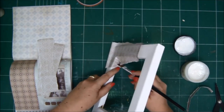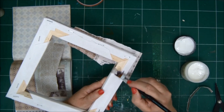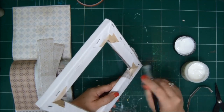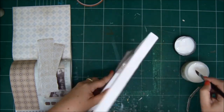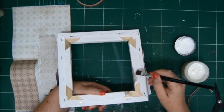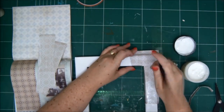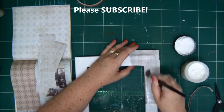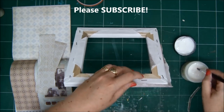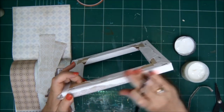The gel medium also seals the paper, so later on you can paint on it, spray on it — you can do whatever you want on it and it won't damage it. I'm covering the entire frame with pieces of torn paper, then I'll move on to the next step. You can use whatever papers you have in your stash, whatever patterns and colors you want — just make sure it matches your theme.